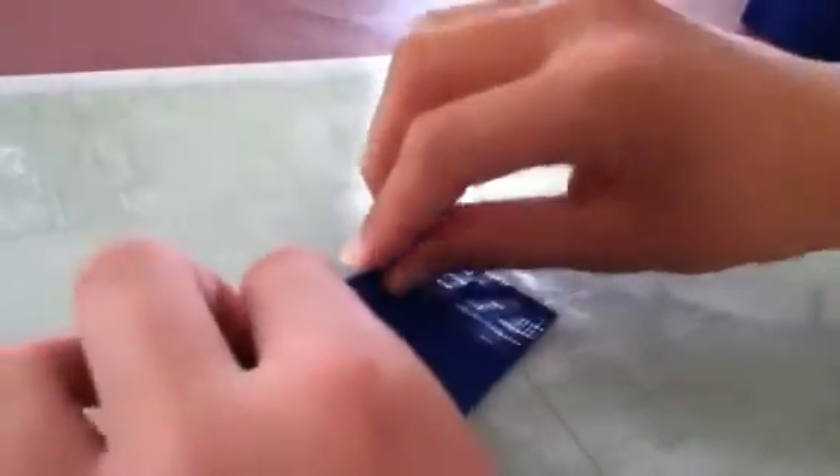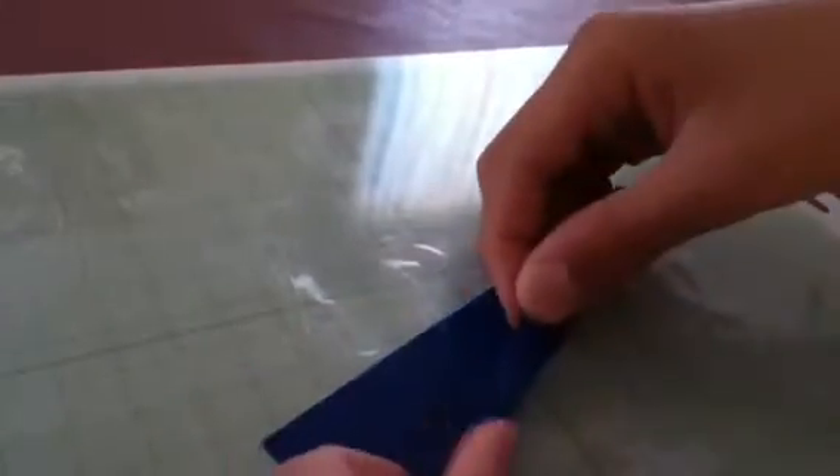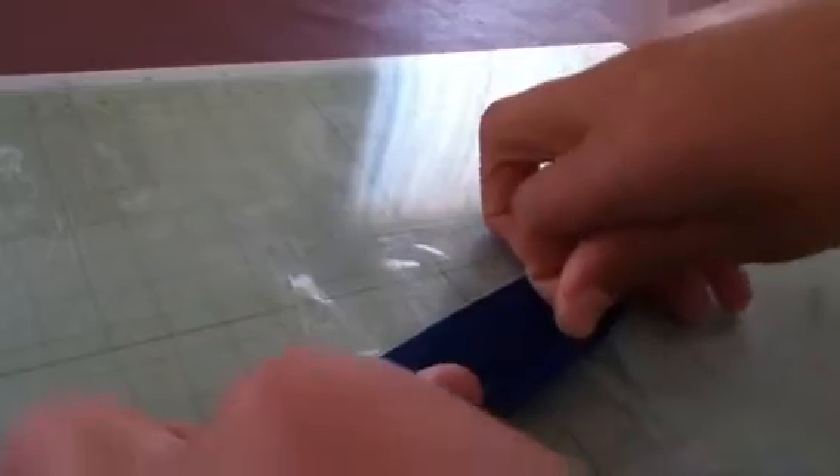Now what you need to do is you need to fold this one down about probably a quarter inch, maybe a little less, and then flip it over and then flip it back, just like this.